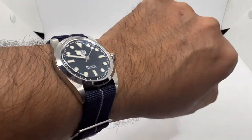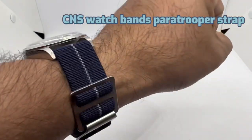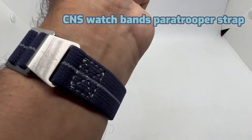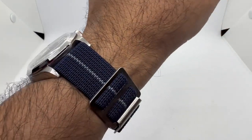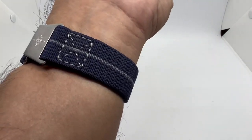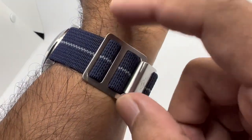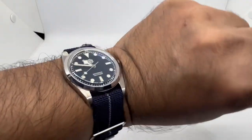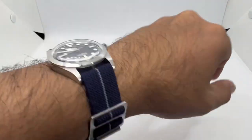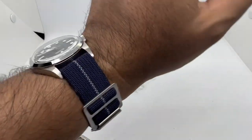Strap number two is what they call a paratrooper-style strap from CNS Watch Band, in a navy black colorway with a silver or very light gray line in the middle. We have gray stitching, the CNS Watch Band logo on the hook, and an easy adjustment system so you can adjust it according to your wrist size. The comfort level on this style of strap is very good — it's one of my default options.